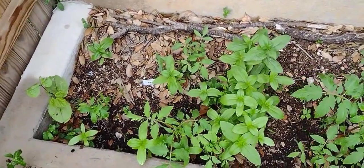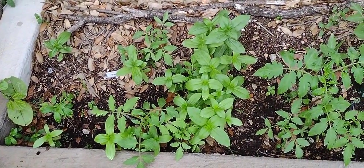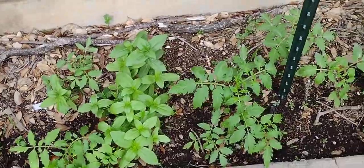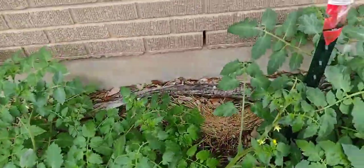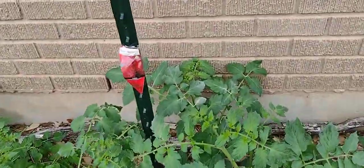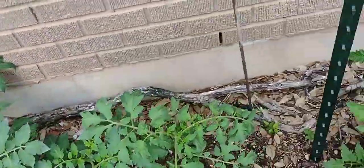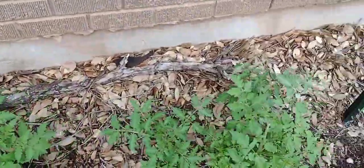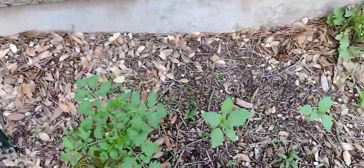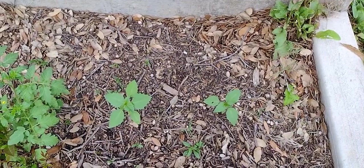Over here I have some hyacinth on the left, some zinnias, some basil, and quite a few tomato plants. They're looking tall. I don't have any actual tomatoes yet, but lots and lots of tomatoes. And then I planted a couple of tomatillos down here on the end.